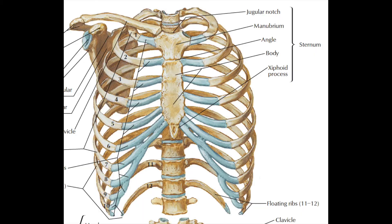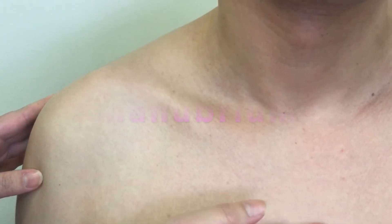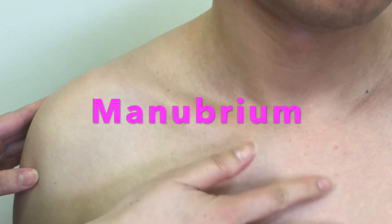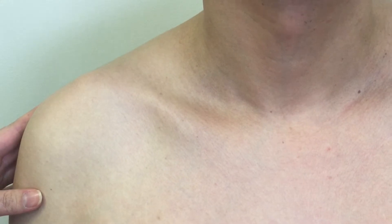The sternum is a flat bone located at the center of the chest. The sternum has three portions: the manubrium, the body, and the xiphoid process. We are going to locate the manubrium and its bony landmarks.